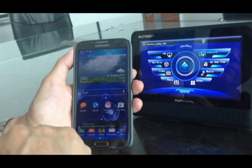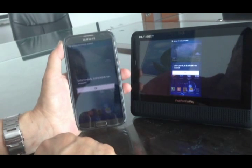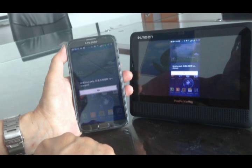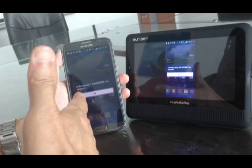I select it, connect, and wait for a while. Yes, it's connected! You can see both screens have the same content — my Samsung phone is already mirroring all the content to the CarPlay.